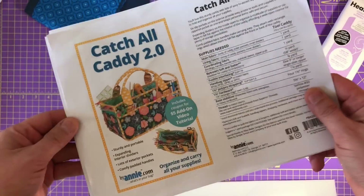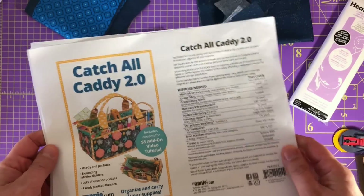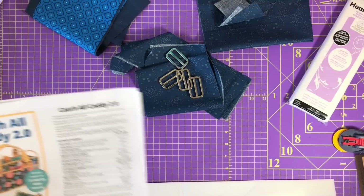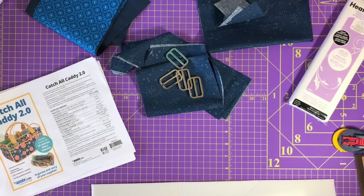I'm going to highly encourage you to purchase this pattern because Annie spent a lot of time on it. This is just for me to help you in addition to the pattern. So like the video, subscribe, and let's have some fun. The first thing you need to do is get the pattern - this is the Catch All Caddy 2.0. I'll have a link for it in the description and in the blog post.